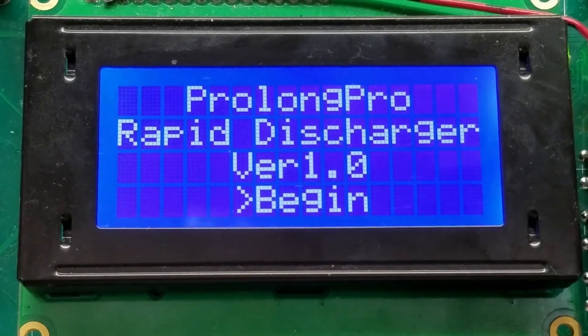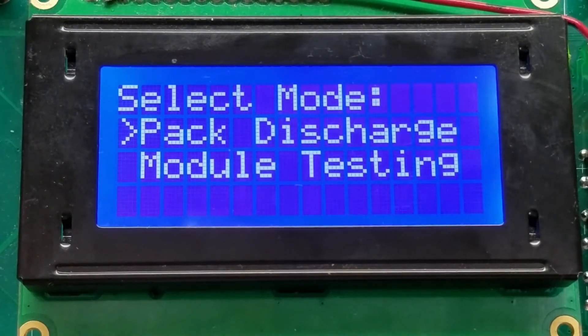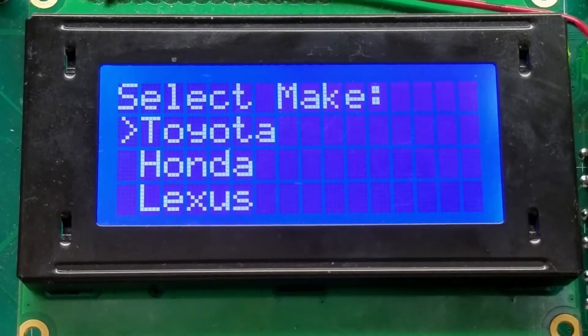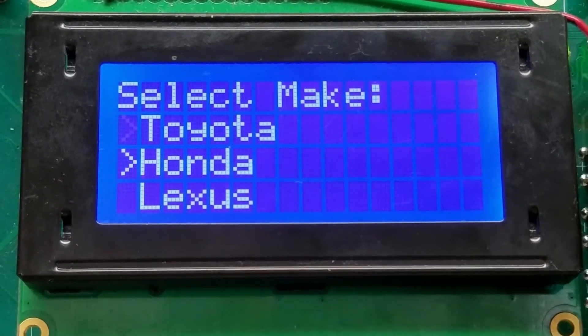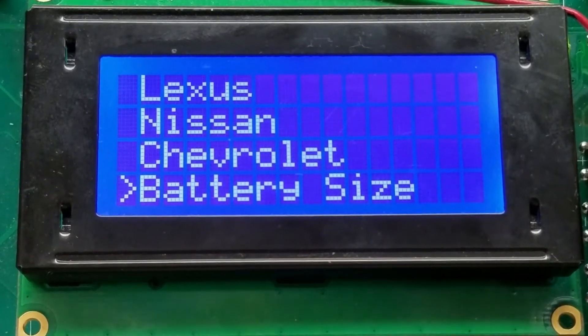At power on you're going to have the option to select between battery pack discharging or individual module testing. For pack discharging, select your make: Toyota, Honda, Lexus, Nissan, Chevrolet, or by battery cell count.